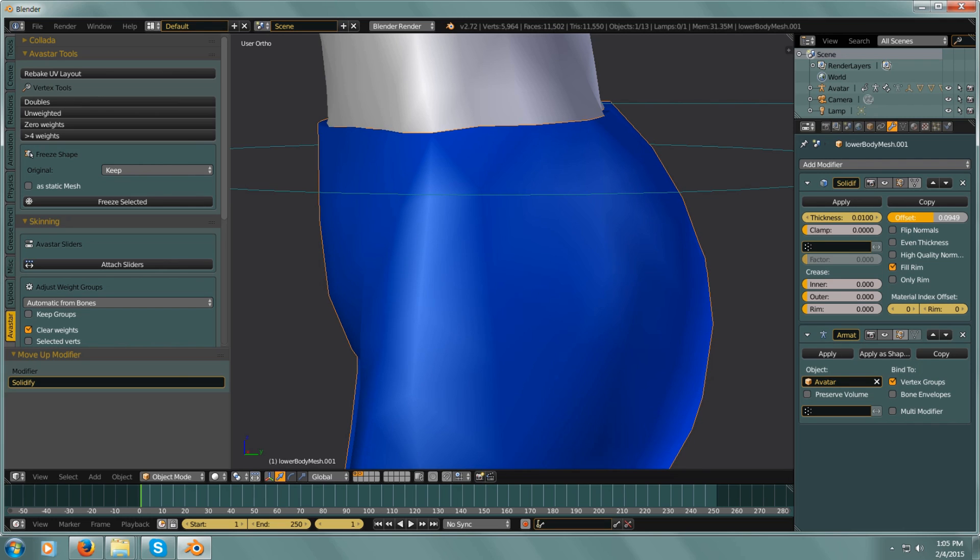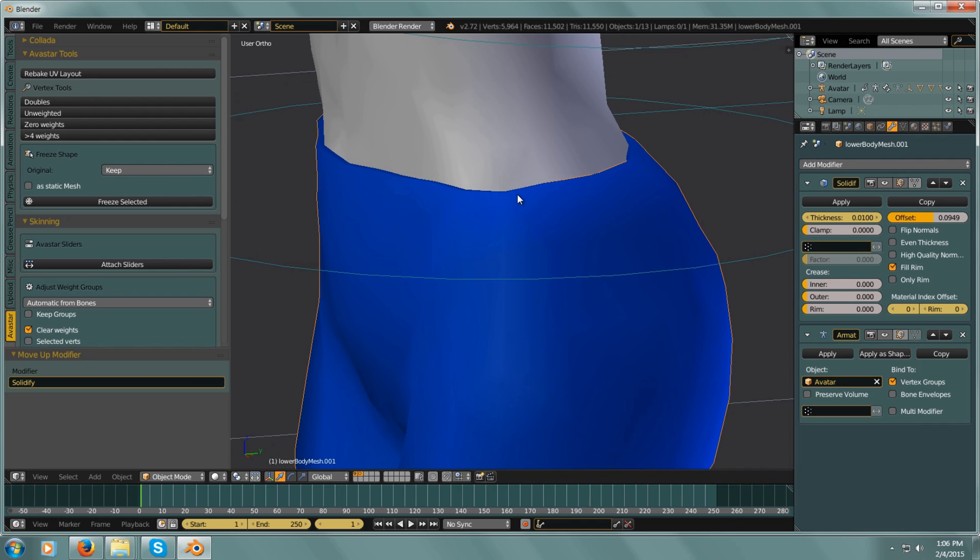That looks about right — maybe we could go a little less than that. I also want to check the Rim option. I want to show my wireframe here.